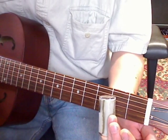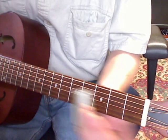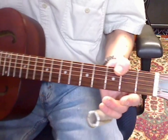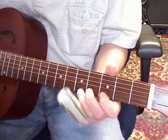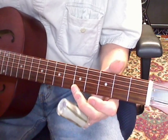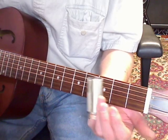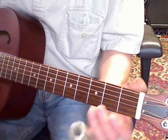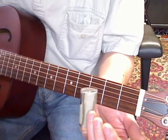You want to slide up a half step on your B string. That's what I'll call the mother riff. So what I'm doing is sliding up a half step from the 2nd fret to the 3rd fret on the B string, then alternate picking between your B and E string at the 3rd fret.